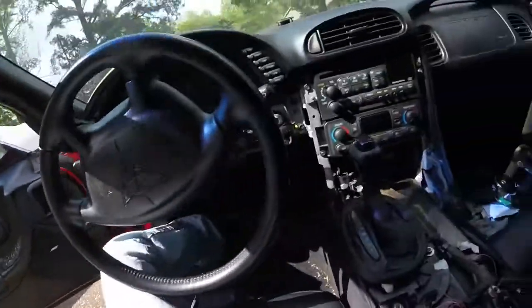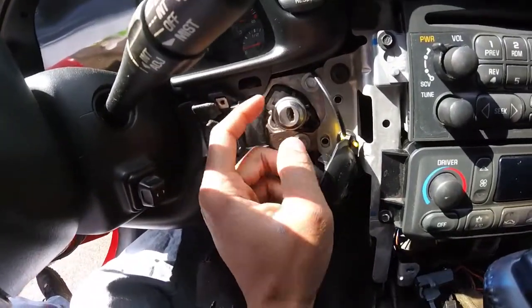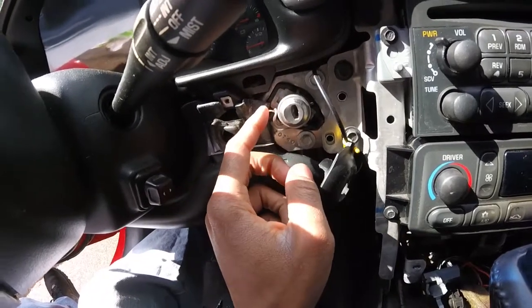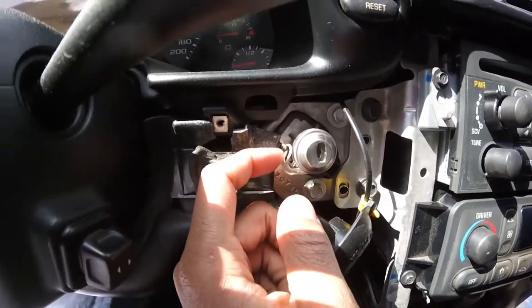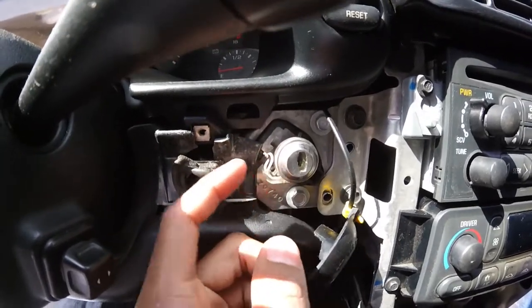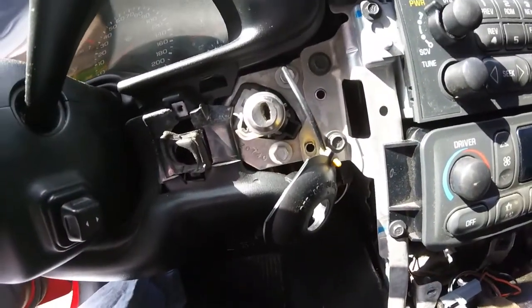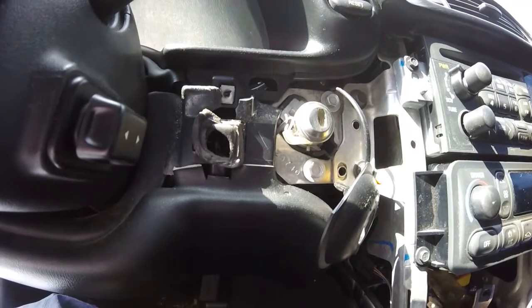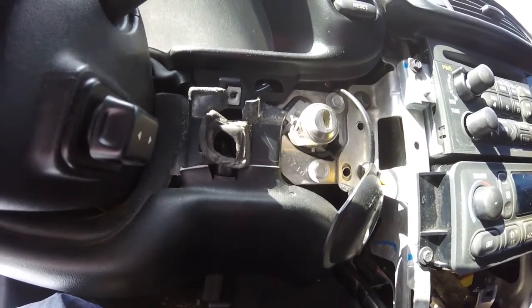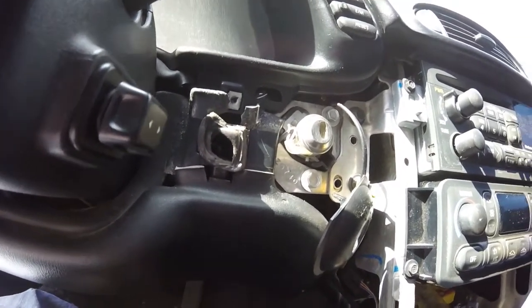I probably should have taken all of this stuff apart a week or two ago before I went to go get the resistors. But I figured out why it's not working — the wire broke. The wire right at the edge that's supposed to be in here to read the key snapped somehow, so that explains why it's not reading the key. I'm gonna see if I can get this reconnected and that should fix the problem. Probably didn't even need the new key, but it worked out — I got a couple spare keys now.